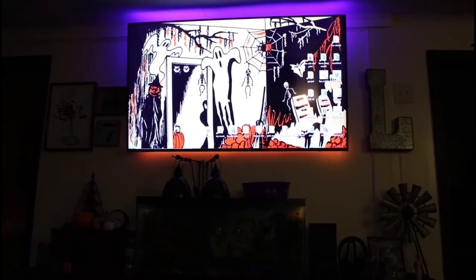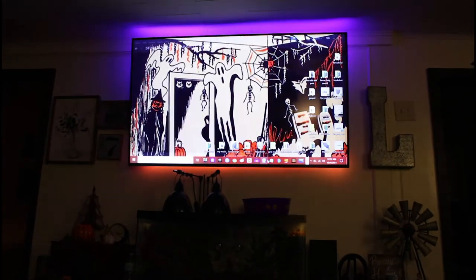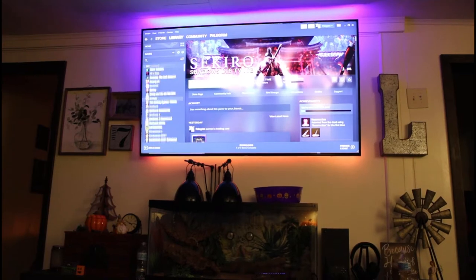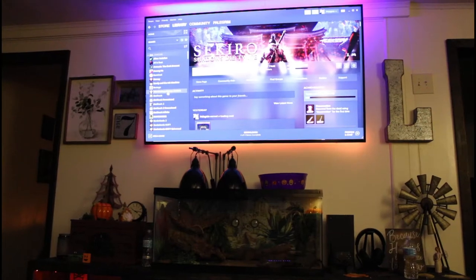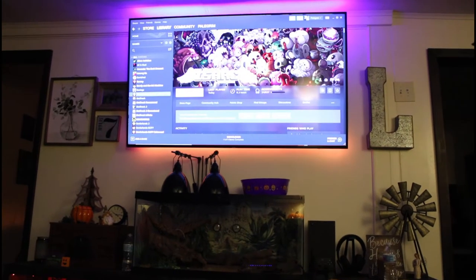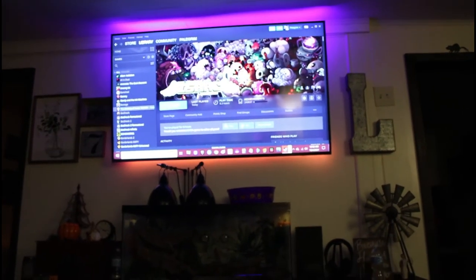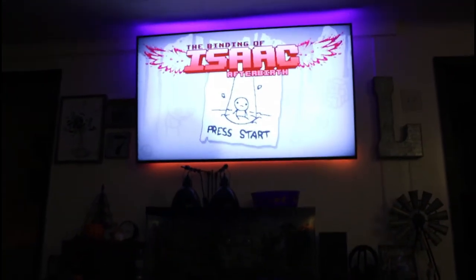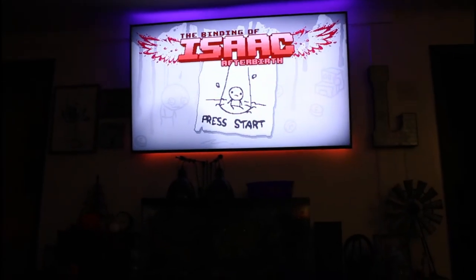I have control of the mouse and we just need to find Steam here. Launch Steam, go to library and choose our game — something to show the keyboard working — maybe Binding of Isaac. Hit play and it'll launch. There's the Binding of Isaac on the big screen in the living room using a wireless keyboard and mouse.